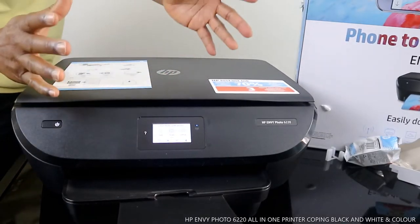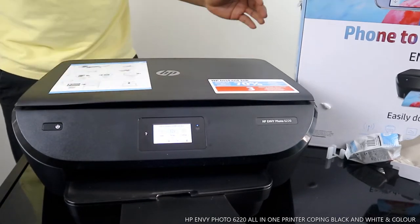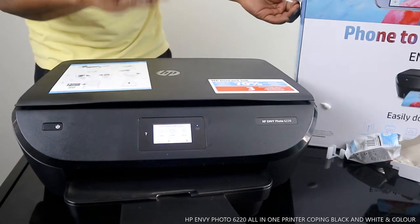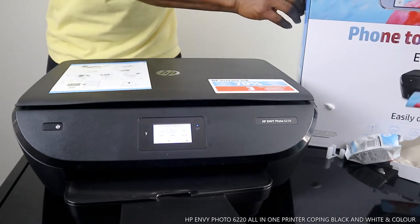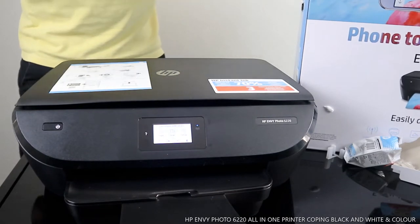Hey guys, welcome to Vinal TV. If you are new to this channel, please consider subscribing. Thank you very much indeed for stopping by and for clicking. This is the HP MV 6220.